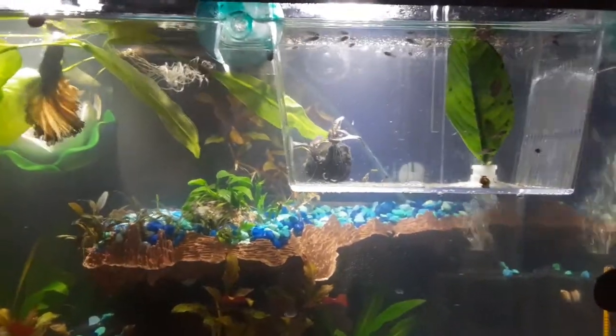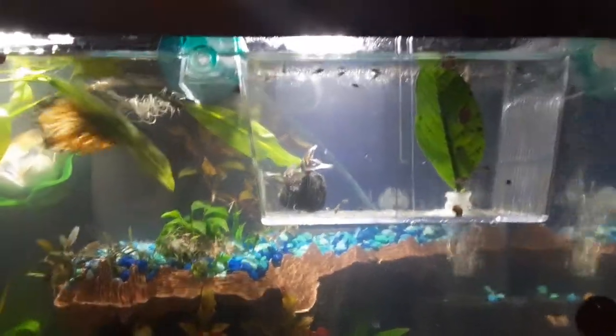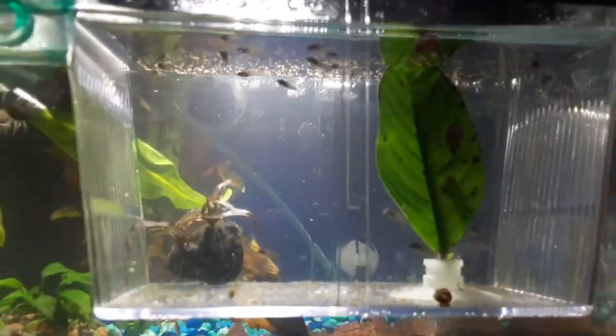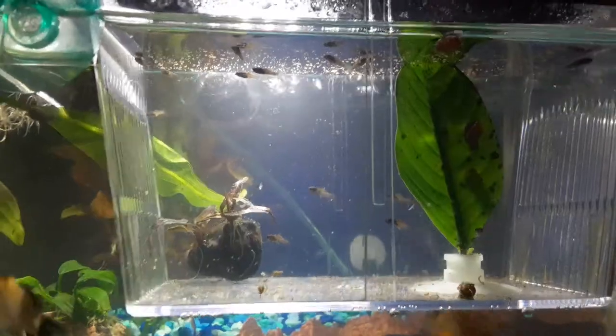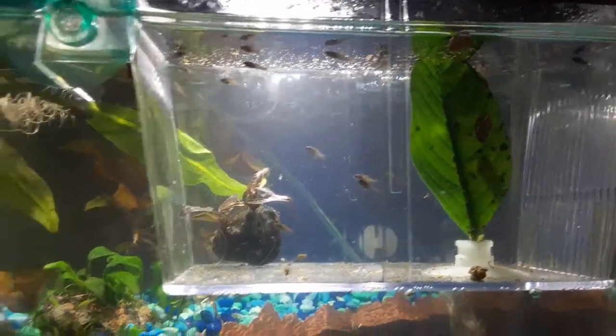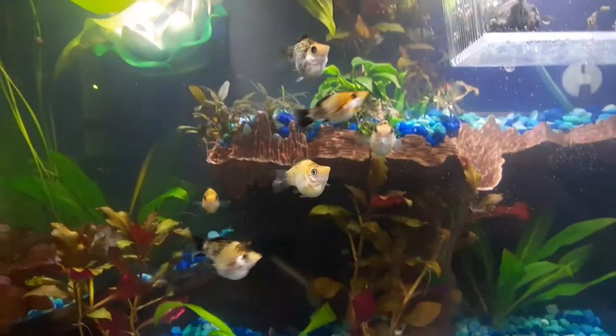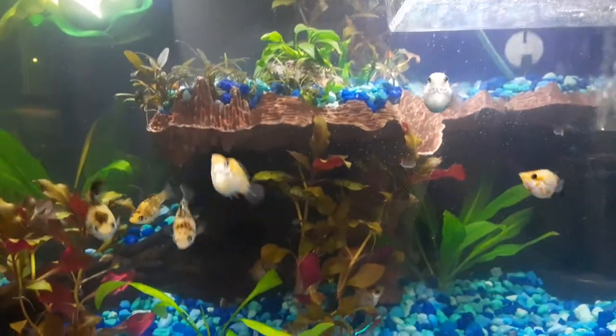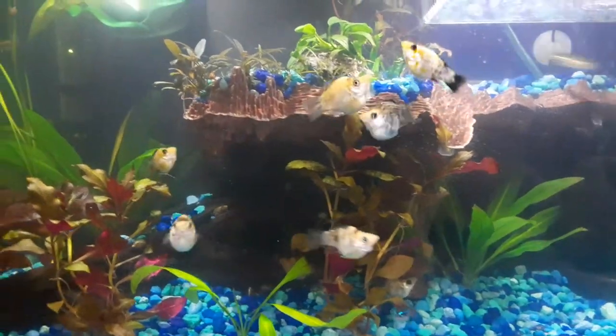As you can see on your screen, I've got an update. I have babies again and I do believe they're the balloon belly mollies, which are half brothers and sisters to these guys. These guys are about four or five months old now.